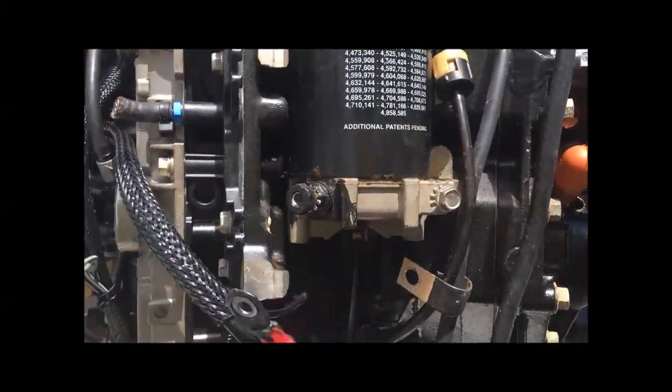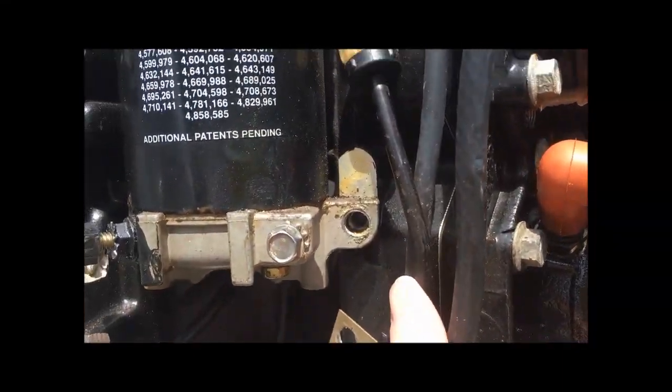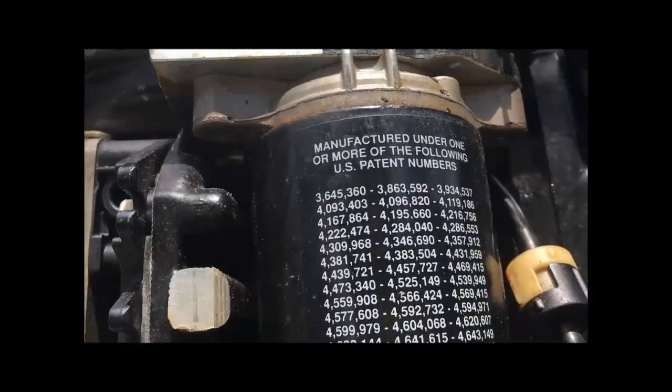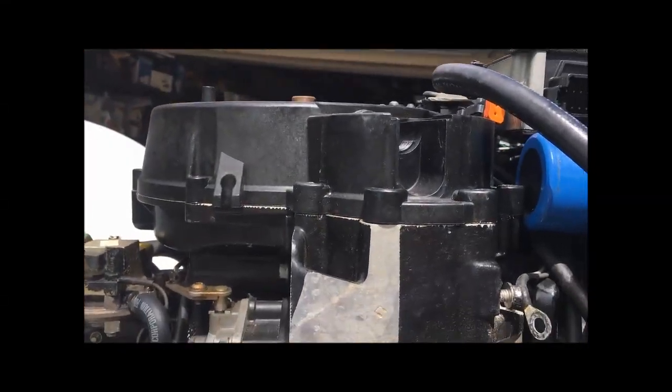Unfortunately there are multiple bolts — one bolt down here, and then two bolts here and here — and it still won't come out. I think there's another bolt on the other side, maybe down from the top.